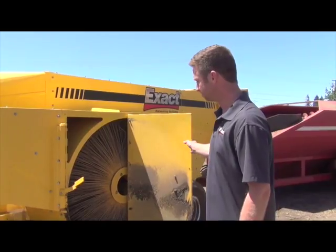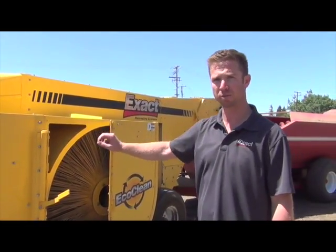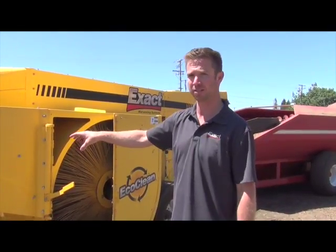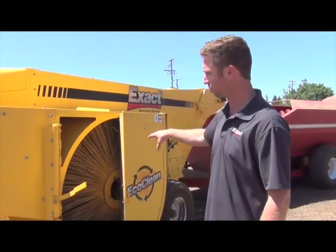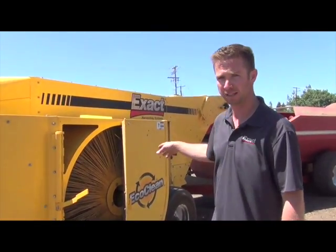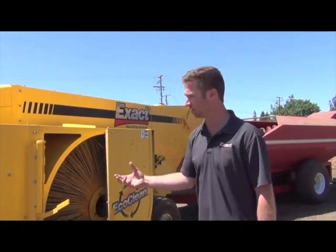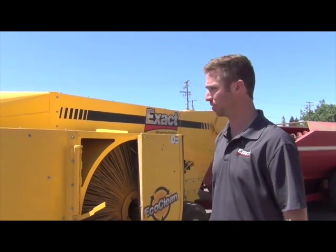It's just a 12-volt pump we're running, spraying that water. You have a couple of variables here — you can change out the T-jet tips to whatever size you want and then you can adjust your pressure. That water tank, 185 gallons on board, will last you four to six hours depending on how your settings are, which will determine what kind of field and what kind of conditions you're running in, whether it's sandy or heavy soils.